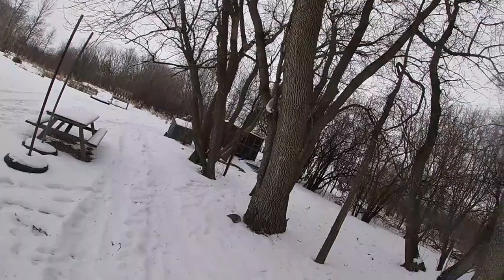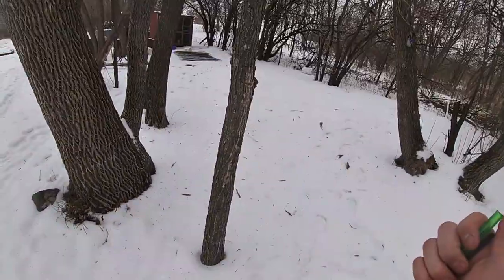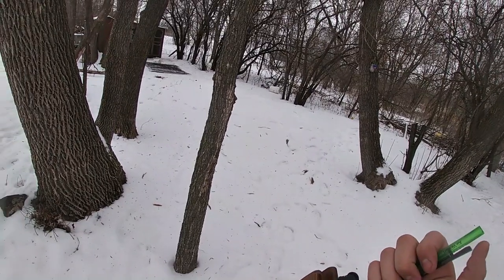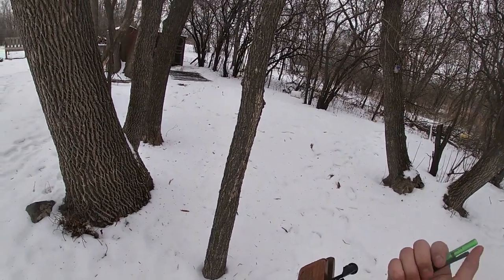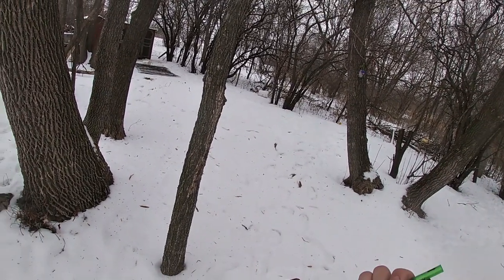So what we got here is a .22 caliber air rifle. You can get these at Walmart, pretty good price, as long as your Walmart in your area sells them — because Walmart's kind of holding back on their guns, especially air rifles.